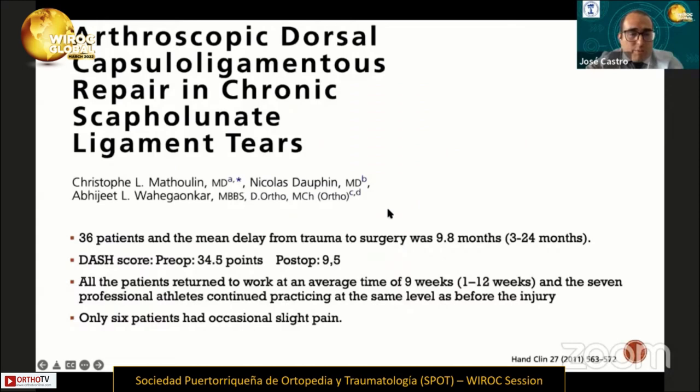They reported 36 patients, and the mean delay from trauma to surgery was 90.8 months. The DASH score improved from 34 to 90.5. All patients returned to work at an average time of 9 weeks, and 7 professional athletes continued practicing at the same level as before. Only 6 patients had occasional slight pain.